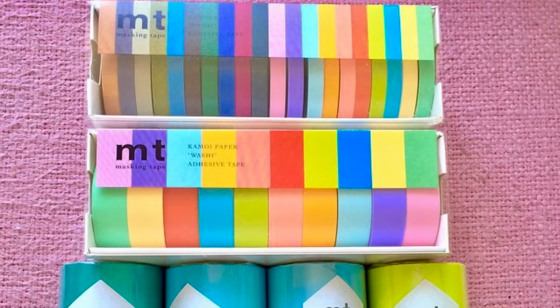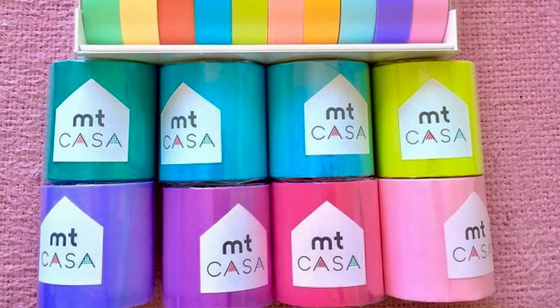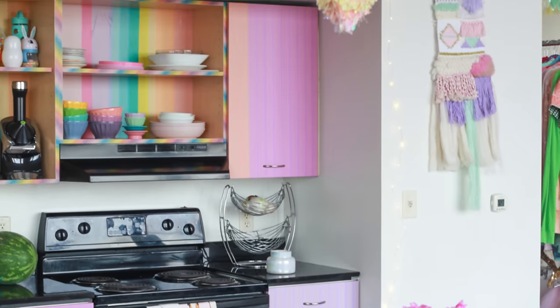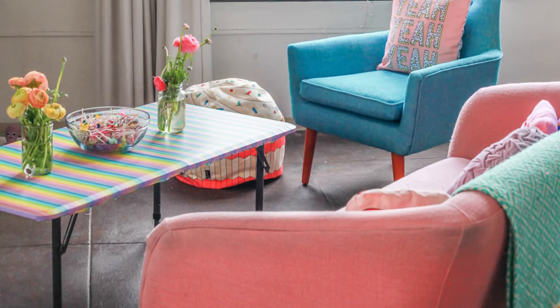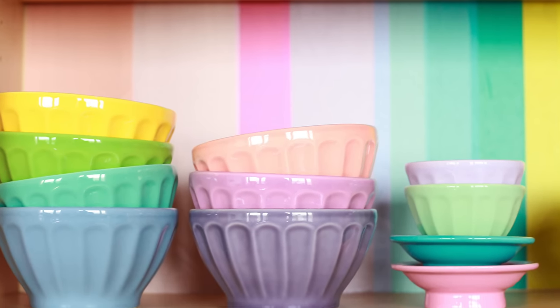This process is super easy — you are not going to believe how simple it is to transform your cabinets with just masking tape. The first thing you'll need is a really good amount of masking tape. MT is totally my favorite — they're the best, they're the OG. I've been using this tape for years; I did my previous loft with their masking tape on so many different things: tables, cabinets.